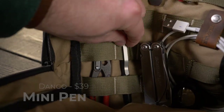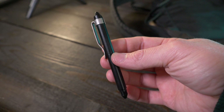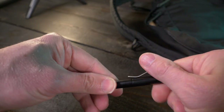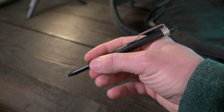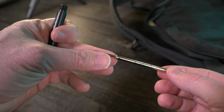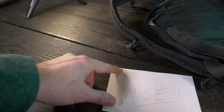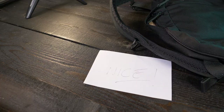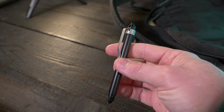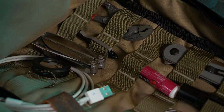Right next to the pliers is the Dango Mini Pen — a perfect everyday carry pen in my opinion. It's CNC'd out of 6061 anodized aluminum, has a slotted end for attachments and a threaded end for the cap that makes it almost full-size. It comes with a stainless steel pocket clip, takes Schmidt 4889M black ink refills which you can find anywhere, and because the cap screws on very tightly, I feel confident it won't leak in the bag. It comes in at around $39, available in silver and black — I went with black to match the bag.